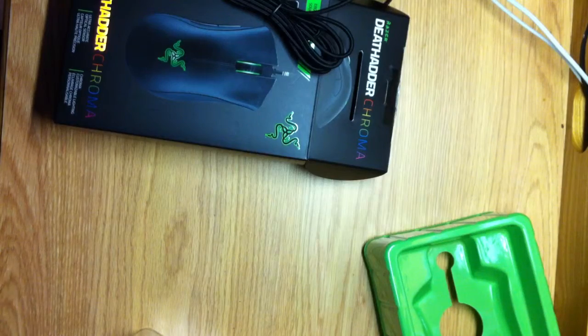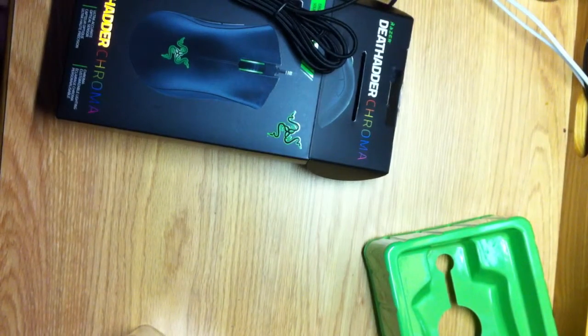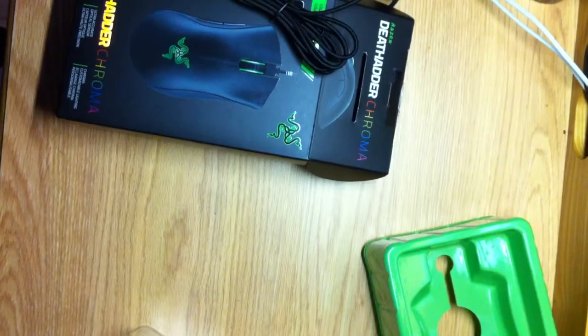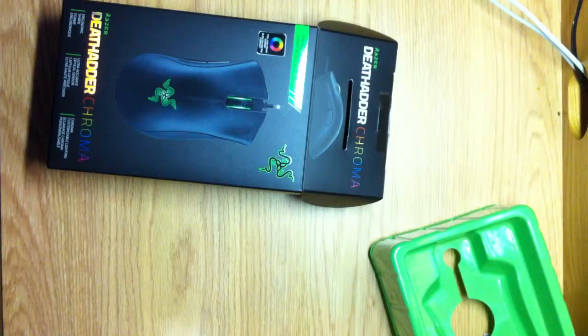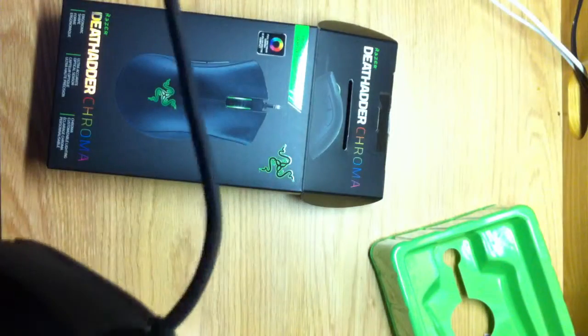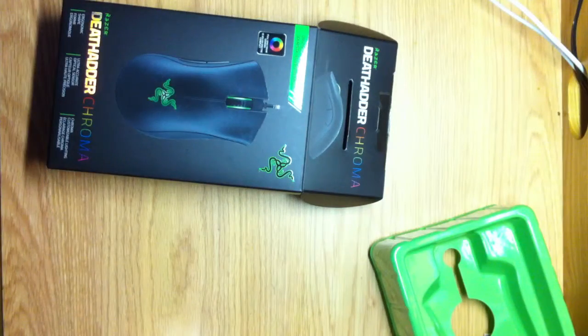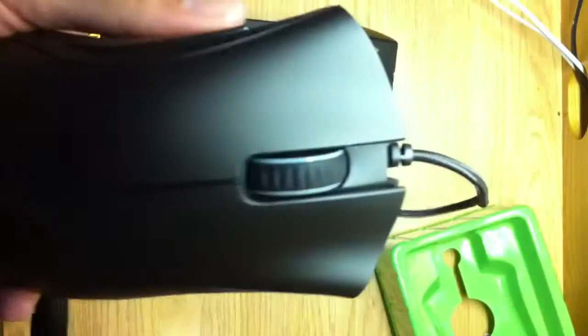Guys, I hope you liked this video. If you did, leave a like. I will probably upload the review soon — I don't know when. Right now Black Ops 3, as you guys may know, just ended two days ago on Monday for the PS4, and if you're watching this on Wednesday it starts today on Xbox One and PC.